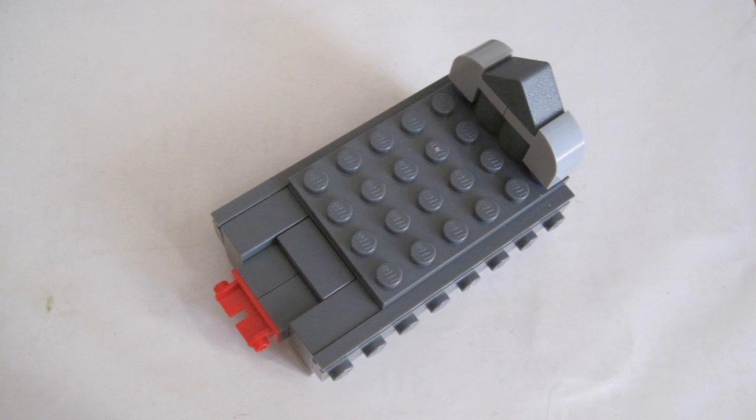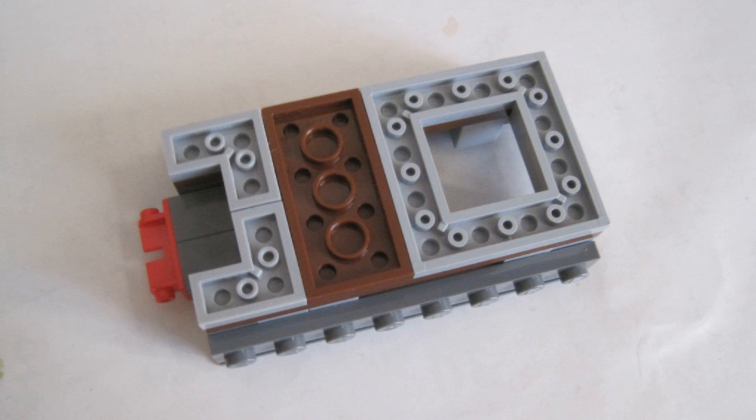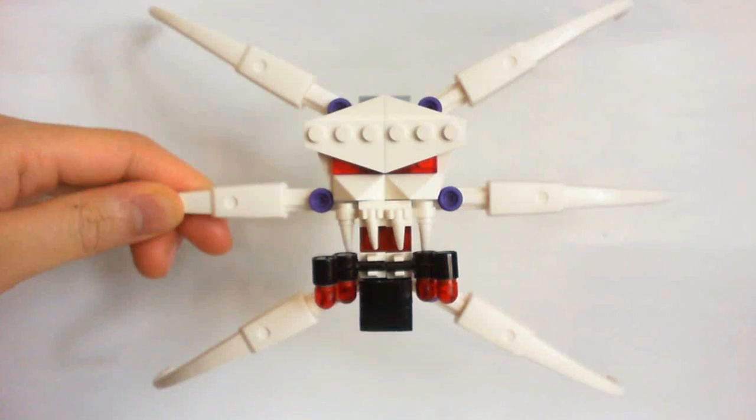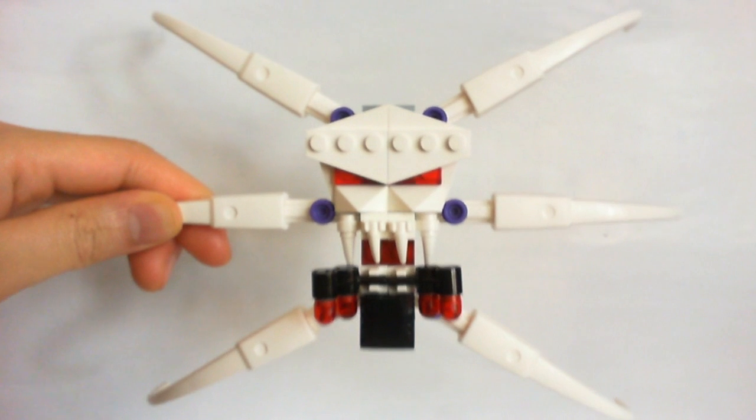You also get a tiny coffin which I do not remember in the movie. It is hollow on the bottom but all you need is a plate to cover it up. The skull in the front pops off when you push the back, and the skull turns out to be a giant spider.